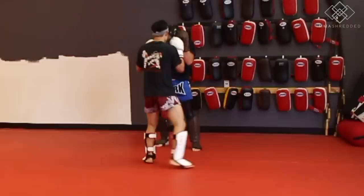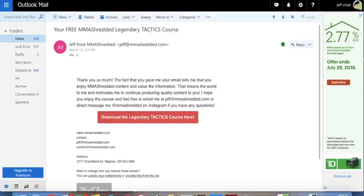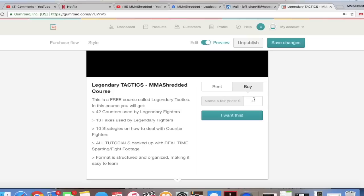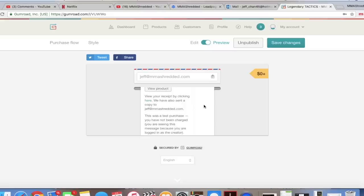Before you go, please download my first and free mini course called Legendary Tactics with the link in the description below. Once you click the link, type in your email and click sign me up. You'll then get an email from me — click the download button and you'll be led to Gumroad. Scroll down, click the amount section, and type $0. Gumroad doesn't allow nothing to be entered, so just click I want this, type the email you want the course sent to, and you're done. If you've already downloaded and studied my course, please comment below and give me your feedback.